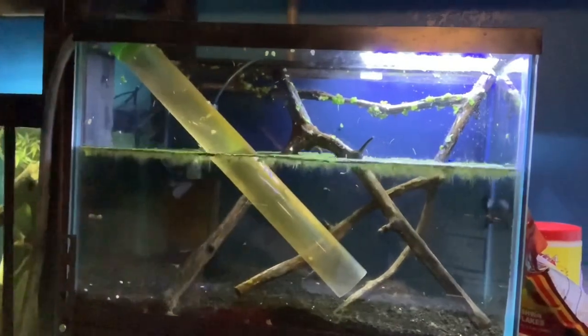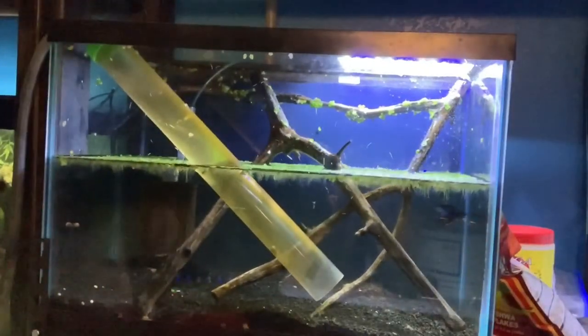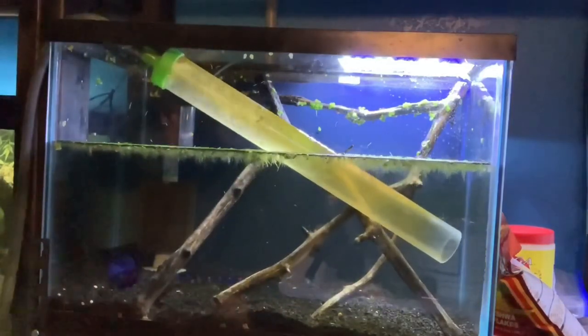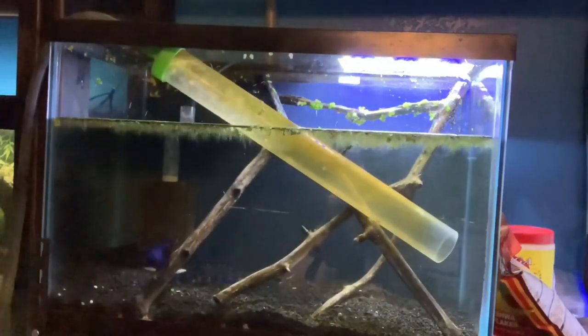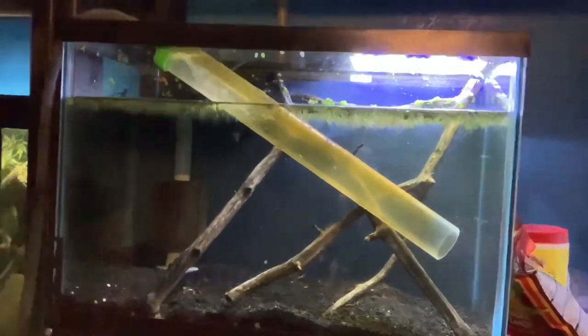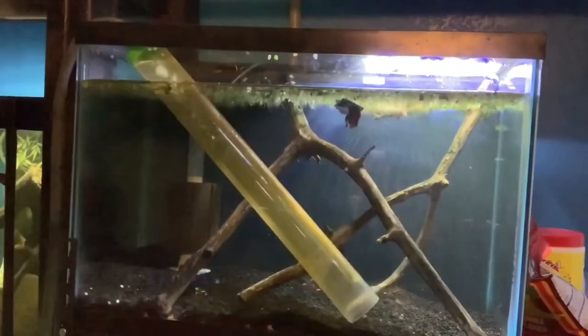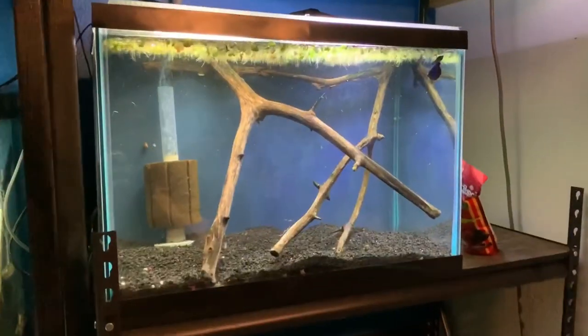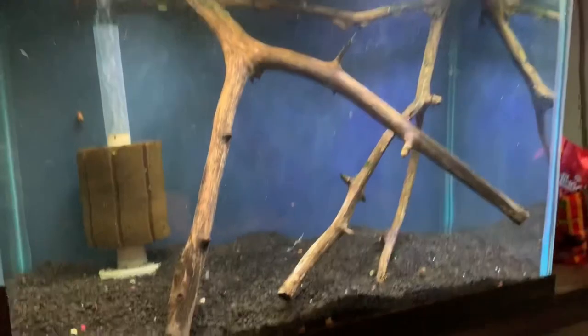So there are two different ways to fix this algae problem on the driftwood. You can drop in a bottom feeder like a pleco or a bristlenose, or else you can just take out the driftwood yourself and clean it off. And to be completely honest, I think just taking out the driftwood yourself and scraping it off would probably be easier and less of a mess.